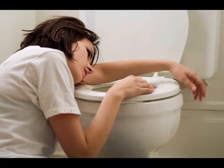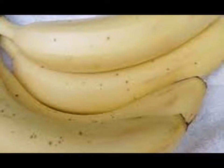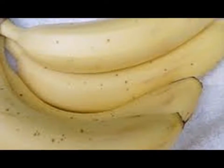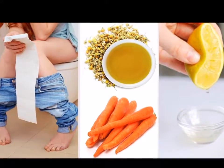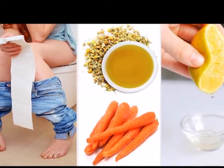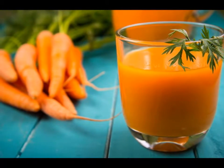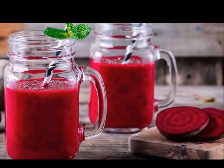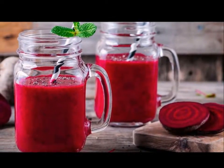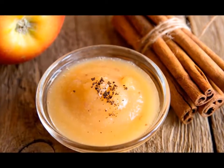1. Always Stay Hydrated. Diarrhea can lead to rapid fluid loss and dehydration, so you have to make sure that your condition does not progress to that. Drink plenty of clear fluids like water, clear broth, and sports drinks, since these can replenish the electrolytes you lost. You can also buy over-the-counter electrolyte replacement formula. Otherwise, increase your intake of fluids to no less than eight glasses a day.